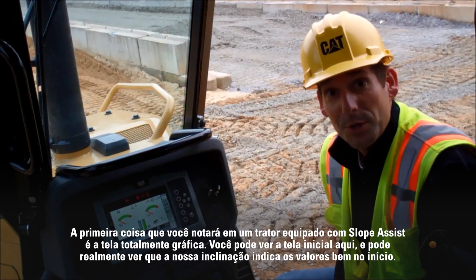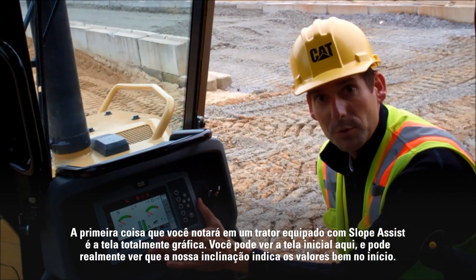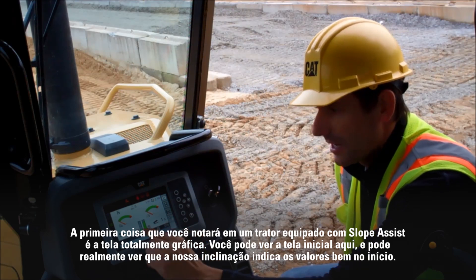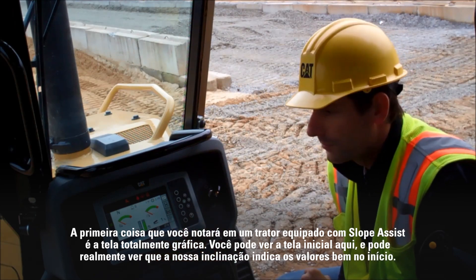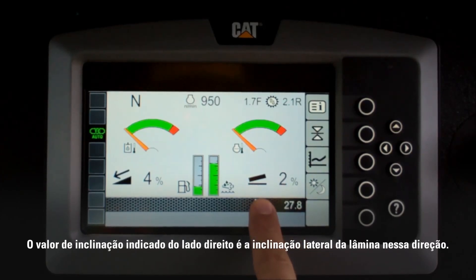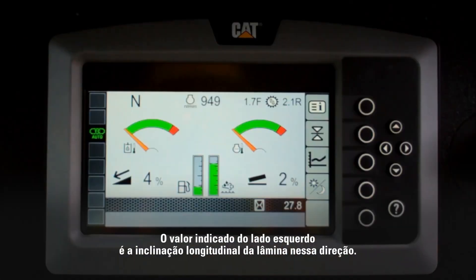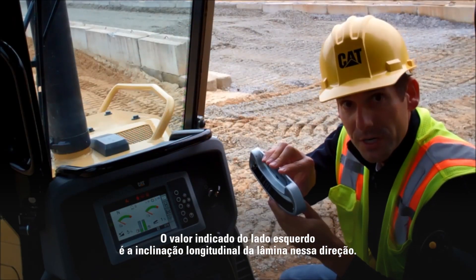The first thing you'll notice on a tractor equipped with Slope Assist is the full graphical display. You can see the home screen here and you can actually see our slope indicate values right up front. The slope indicate value on the right is the tilt of the blade in this direction. The indicate value on the left is the fore-aft slope of the blade in this direction.